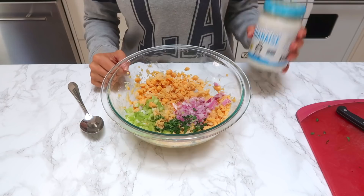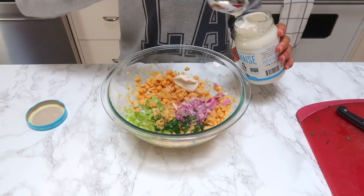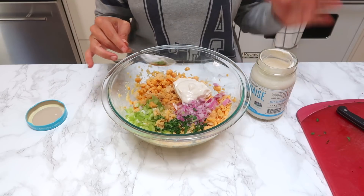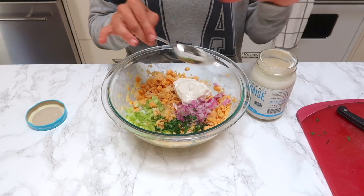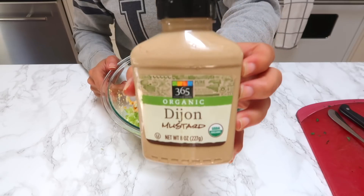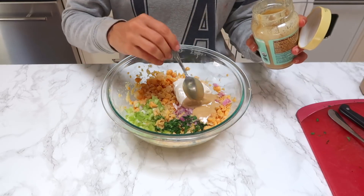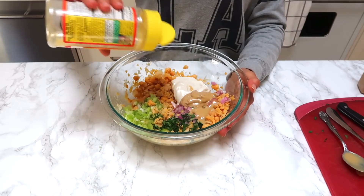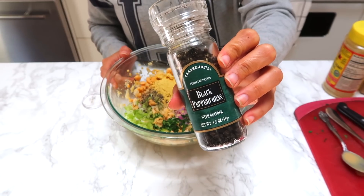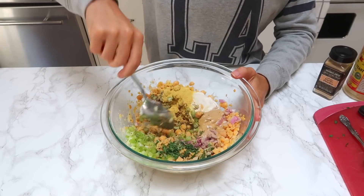For the sauce, the first thing we're going in with is Fabanaise, which is vegan mayo — just two spoonfuls. When it comes to the sauce, you can do it however you want. I used to like a tuna fish sandwich that wasn't super dry, just a nice balance. So feel free to add more or less. Next, one tablespoon of mustard and one tablespoon of tahini — I love tahini. For spices, we're going in with some nutritional yeast, pepper, and garlic powder. Then just mix it all together.